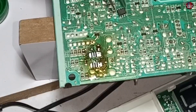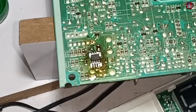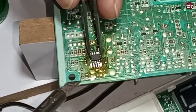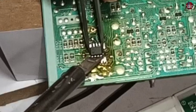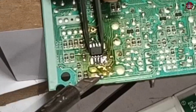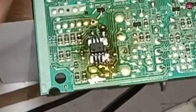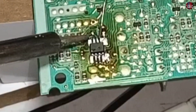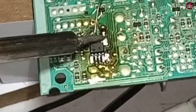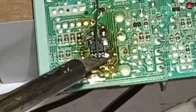Now I will place the IC on the pads and connect the IC with the correct pins and position. Now I will align it with the pads. The IC has been soldered from one side of the pins — it is solid now and will not move. Now I will solder the other side of the pins using a little solder, and you can see the IC has been perfectly soldered with the pads.